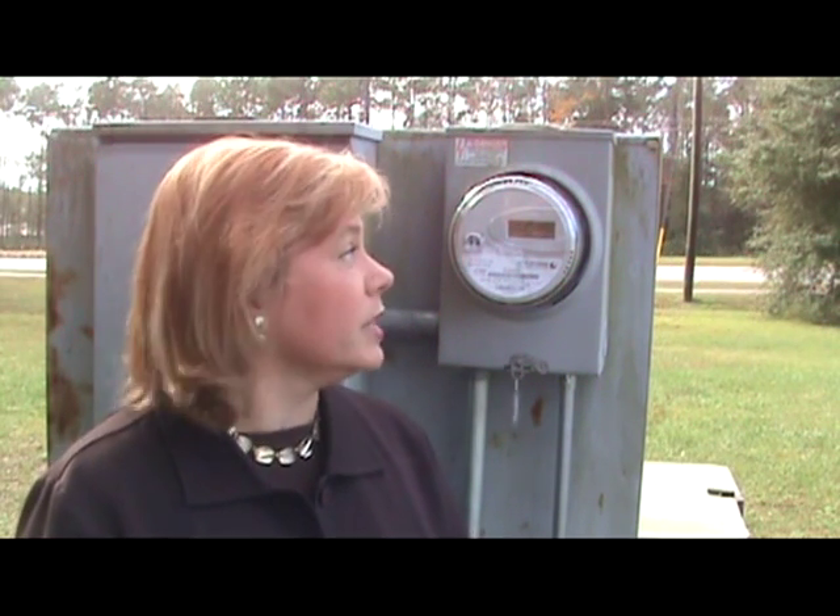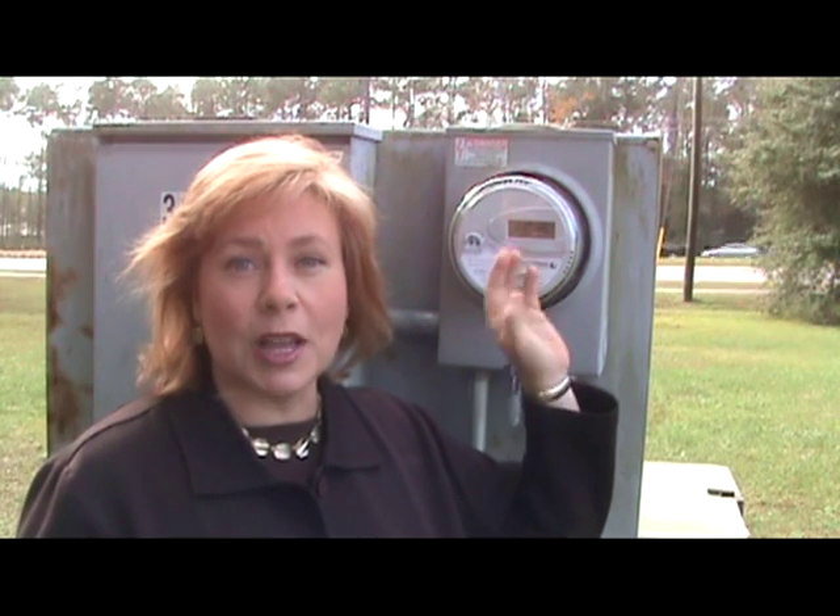Hi, I'm Kirsten from the Florida Public Service Commission and I'm going to show you how to read your smart meter. On the smart meter front you'll see three different elements: the LCD display, the brand name, and the serial number.